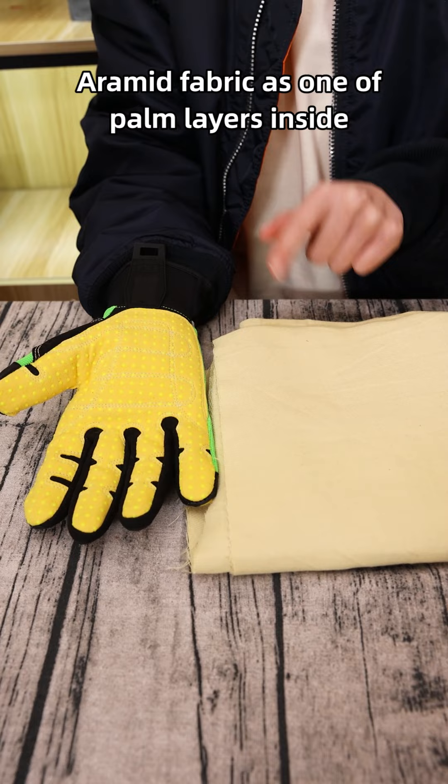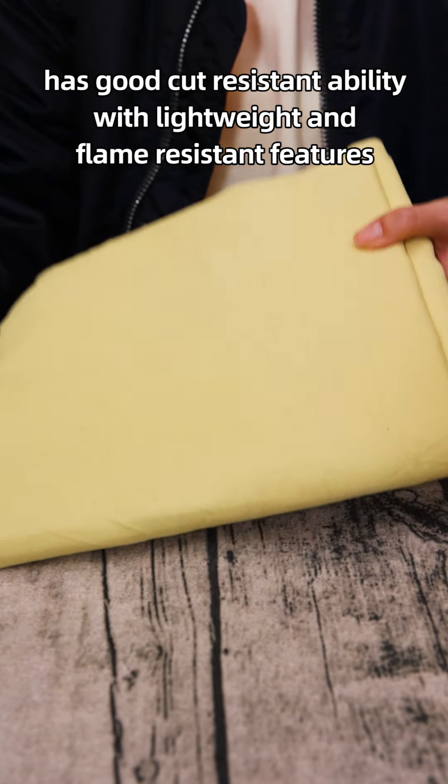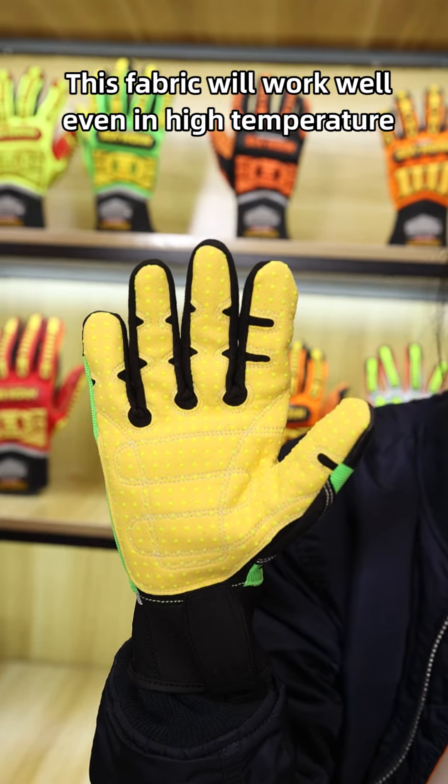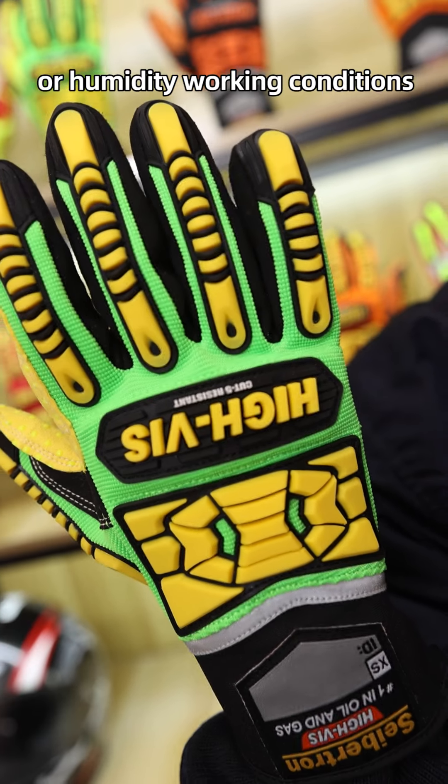Aramid fabric, used as palm layers inside, has good cut-resistant ability with lightweight and flame-resistant features. This fabric will work well even in high-temperature or high-humidity working conditions.